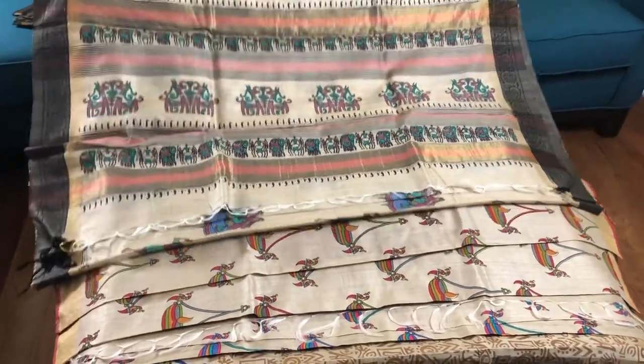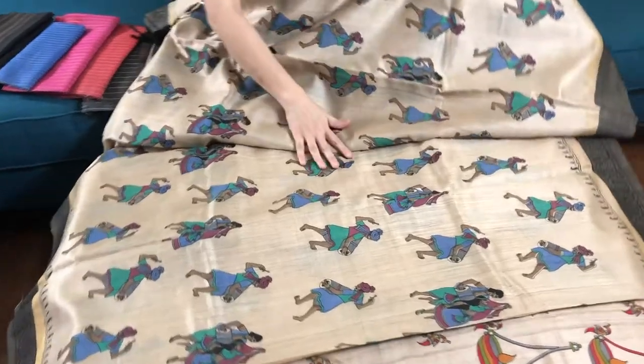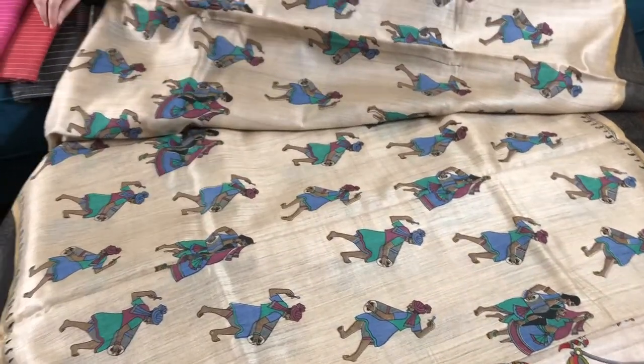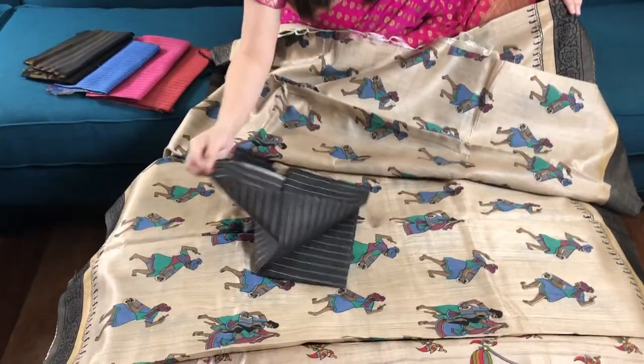This is the pallu of the saree, and this is the body — you can see it has figures. This is the blouse piece of the saree.